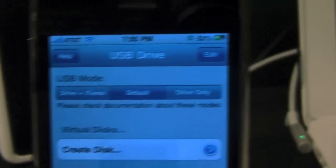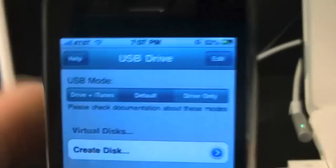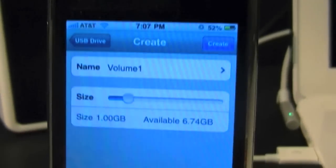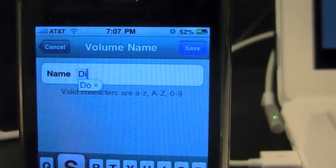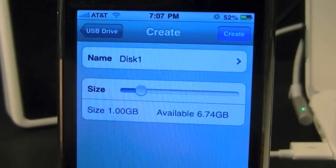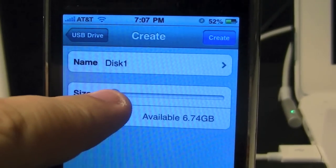Let me put my camera to focus. You're going to be greeted with three things: Drive plus iTunes, Default Drive, and Go Back to Default. What you're going to want to do is hit Create Disk. For the sake of the video, let's name it Disk One. Hit Save, and now you can create a partition. We'll do a really small one — 87 megabytes. Hit Create.